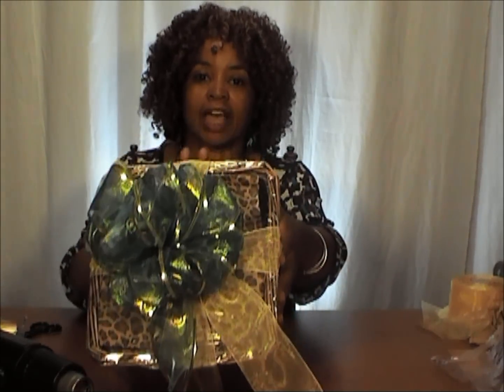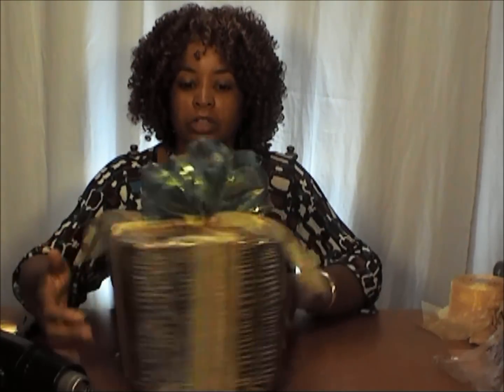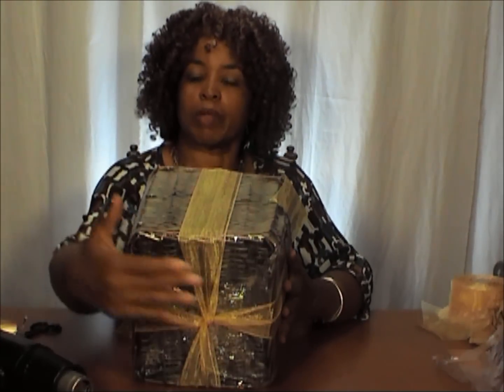I absolutely love baskets without handles — they are so easy to use, just like the ones that have handles attached. Look at this gift: inside of here are about 10 items wrapped inside of tissue paper, and this gift has, as you can see, ribbon all around it. I've just crisscrossed the ribbon at the bottom and then added the bow on top. Who wouldn't love to receive this gift?